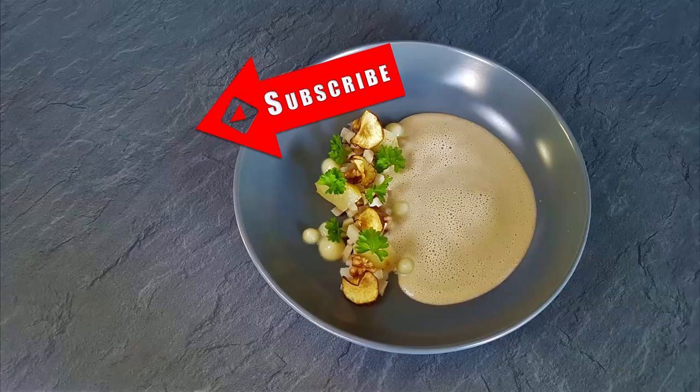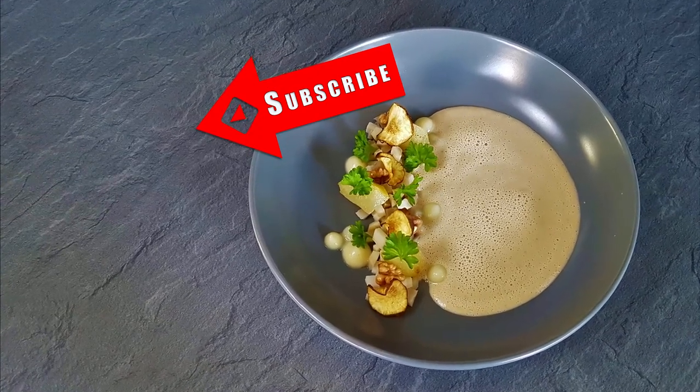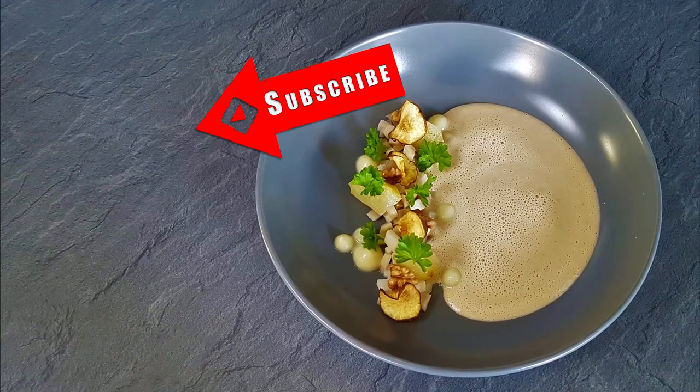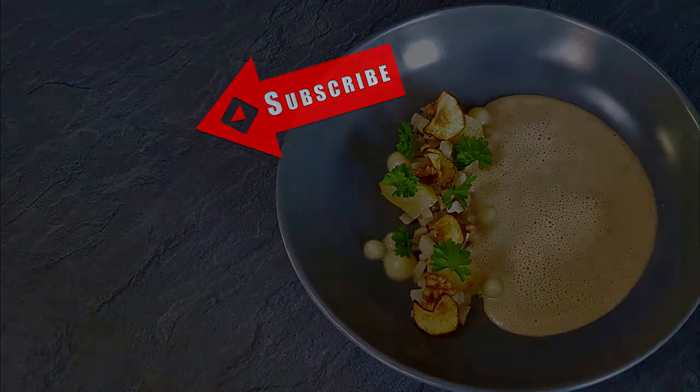I hope you liked this recipe guys. If you have any questions let me know in the comments, and if you would like to learn more about fine dining cooking check out the links in the description below. Thank you for watching and I'll see you soon.